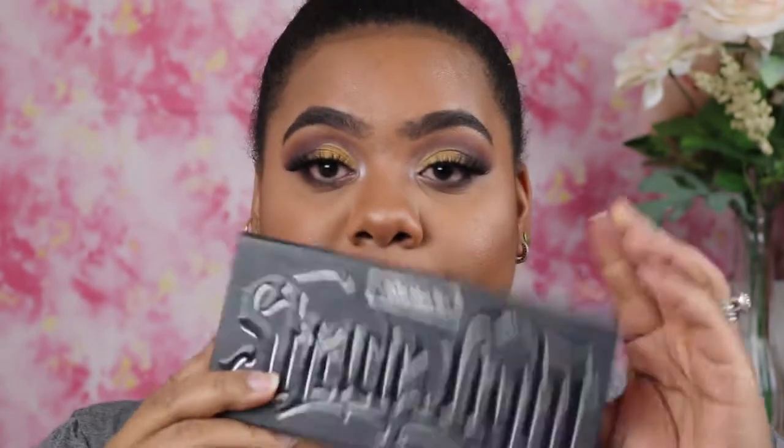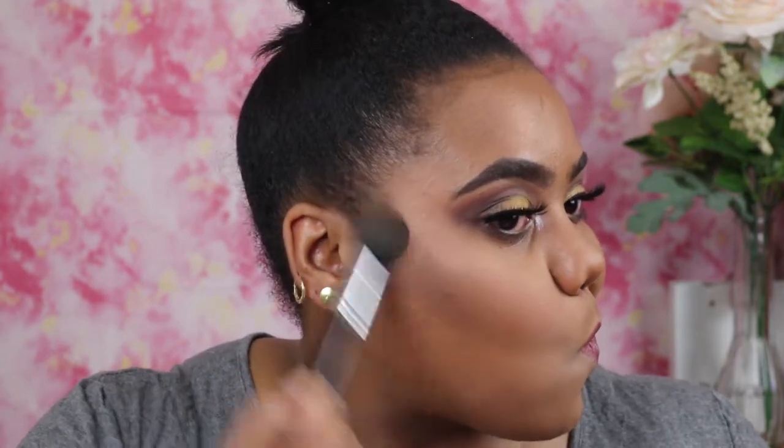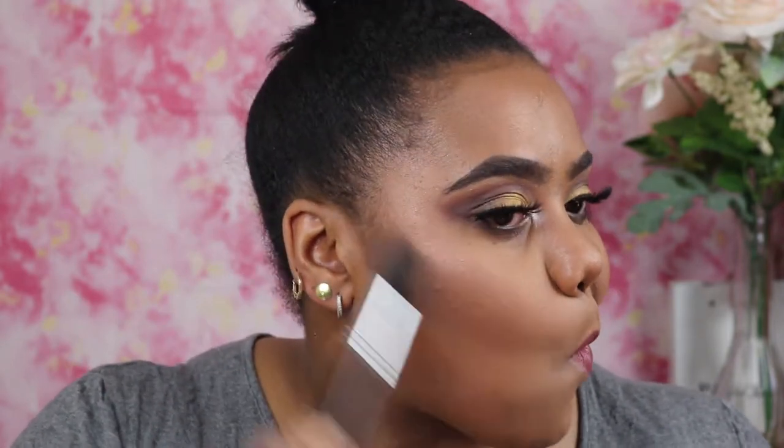At nighttime you want to be very extra — go ham with the highlight! Go ham with the contour just a little bit. I'm going to bring out my Kat Von D palette, take the darkest shade, and chisel out my cheeks.